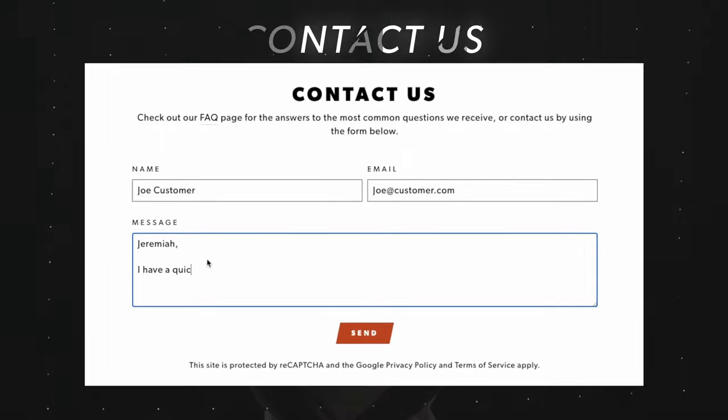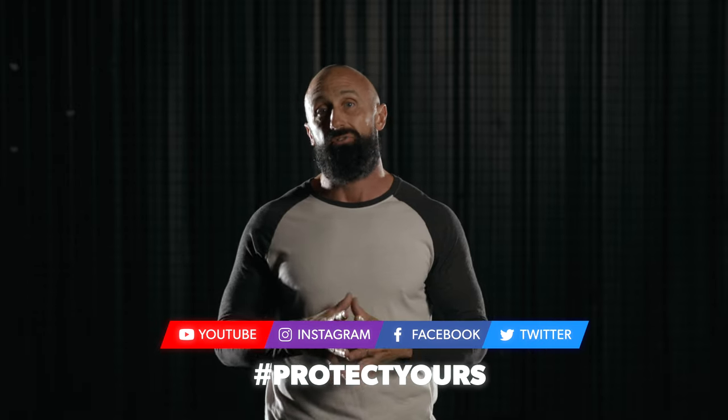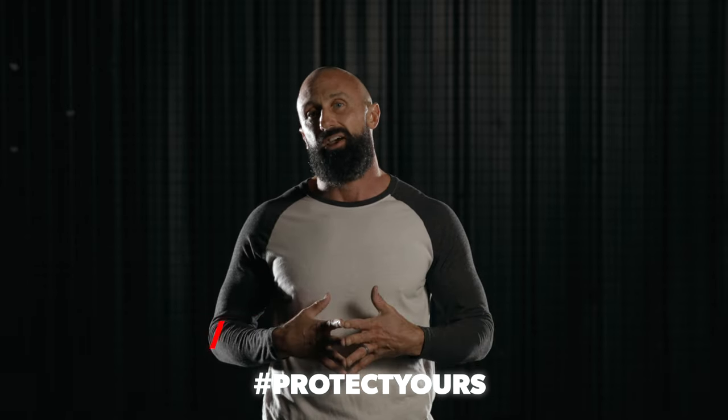Thank you for taking a few minutes to watch this video about the Adult Level 2 Ballistic Cup. If you have any more questions, please reach out to me directly through the contact form on nutshells.com and I'll get back to you immediately. I would also love to connect with you on social media, so please check us out on your favorite platform and use the hashtag protect yours.